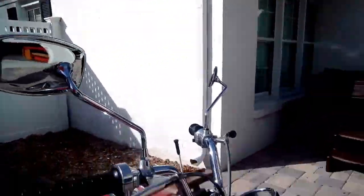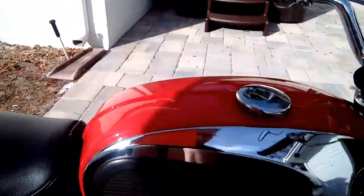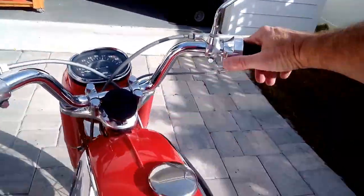That's a beautiful bike in great condition. Let's go ahead and fire it up and hear it run. Turn on the gas, get a little choke, hit the electric start.